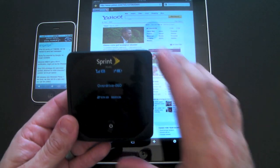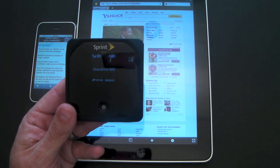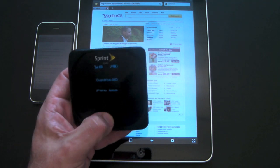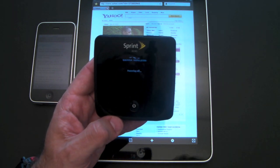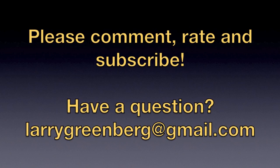That has been a brief look at the Sprint OverDrive. On sale now at Sprint for $99, requires a two-year agreement, and will run you about $70 a month for monthly service. If you have any questions about this device or anything else, feel free to drop me a line. Otherwise, have a great day — I'll see you next time.